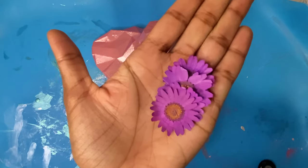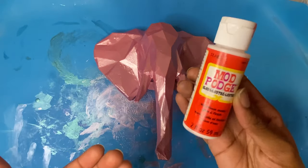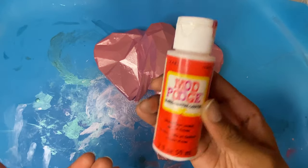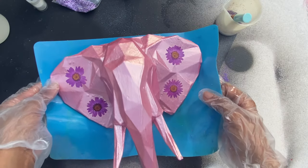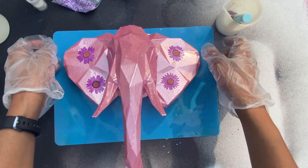As I said before, I'm going for a pink and purple theme, so these are some purple flowers that I'm going to glue down with some Mod Podge. And now for a change of scenery — outside — for resin safety purposes.